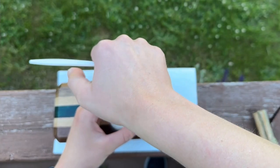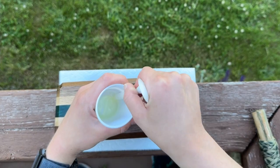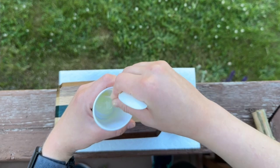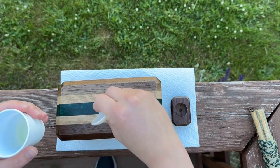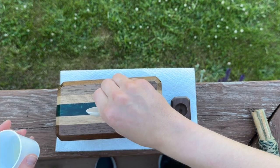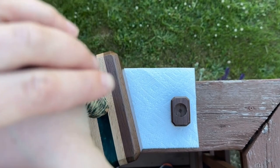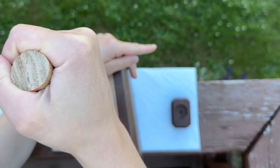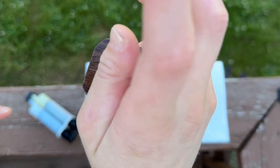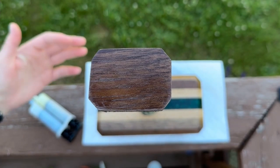Gloves were a must here. Once cured, I removed the tape and mixed up a bit more 5-minute resin to secure the dowel into the mallet head, making sure the handle grain aligned with the head. I also attached the pommel with 5-minute resin — this I had shaped earlier in the week on the belt sander and drilled a 1 inch diameter hole halfway through it.